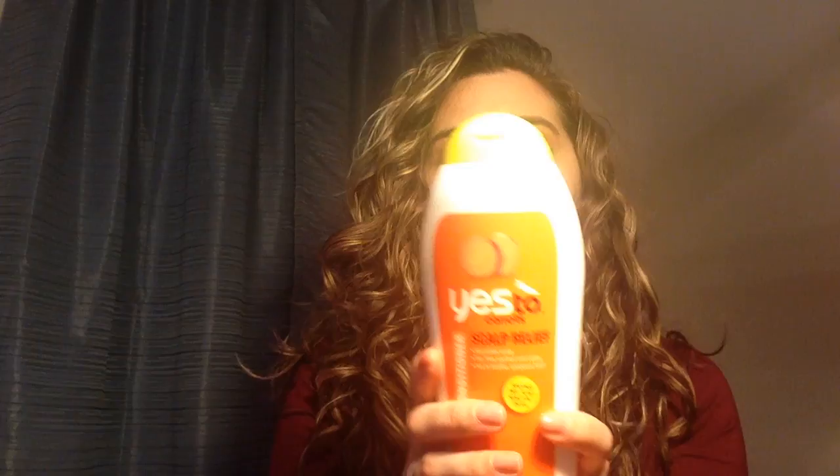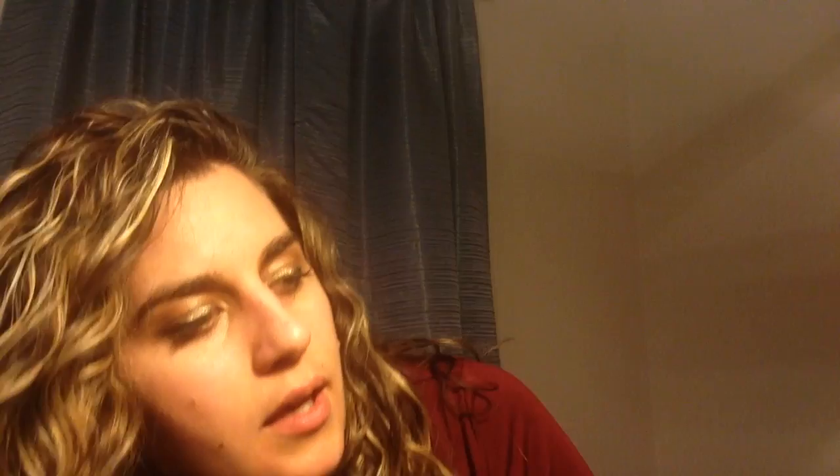Then I have the Yes to Carrots. If you want a natural one, this is great — it's kind of pricey but the ingredients are awesome. If you're low porosity you'd probably consider this very moisturizing; it's a moderate level, more than the other ones so far. It's okay on me. Then I have this EO one from TJ Maxx — it's $10 for a big bottle, all natural, and it's pretty moisturizing. I would say moderate to moderately high on me.